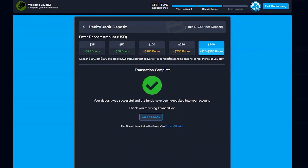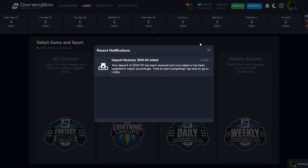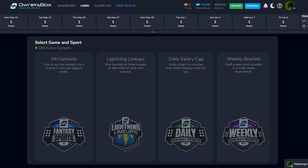Deposit completed. My bank sent a text to confirm and we got right through. Now that we're signed up and deposited and took advantage of the bonus, let's go to the lobby. Balance shows 500 Owner's Bucks. We also got free tickets: a $5 salary cap ticket valid for a single entry in a $5 salary cap contest, and a $5 Lightning Lineup ticket for a $5 Lightning Lineup contest. They sweetened the pot even beyond the match bonus — we'll take it.